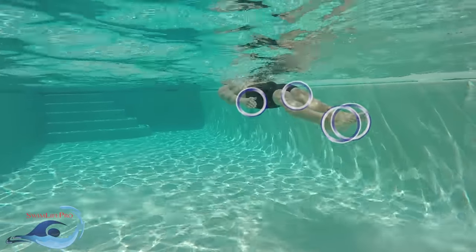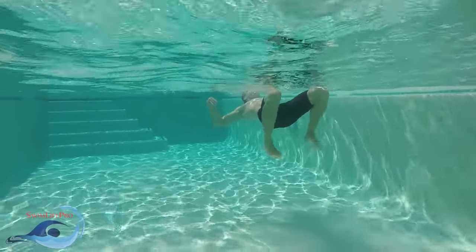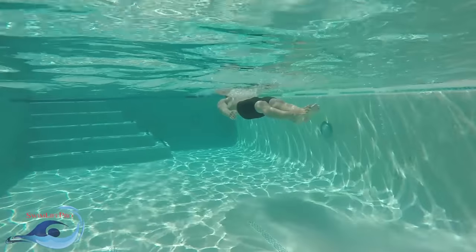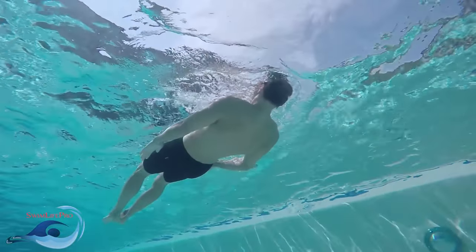Timing both power phases together will create one large burst of speed for your stroke. As the power phase for your kick and pull ends, remain in the glide position for as long as your momentum carries you in the water. As your momentum in the water slows, start the stroke again.